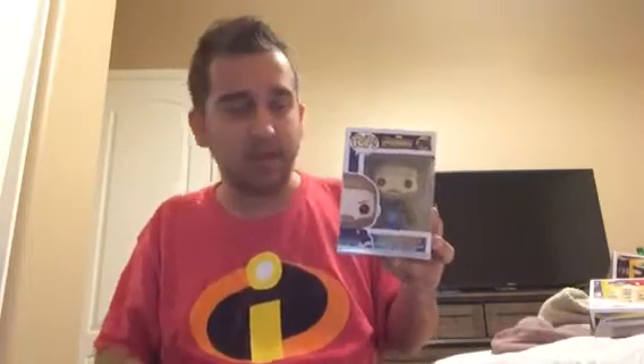My last Funko Pop review is Captain America. In the original comics Captain America had a silver star on his chest, and his uniform is similar but different this time — Captain America has a beard in the new movie. My educated guess is that in the original comics Steve Rogers did not have a beard before, so it's his first time having one.